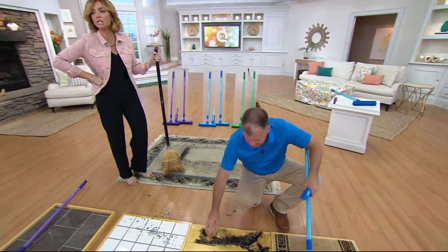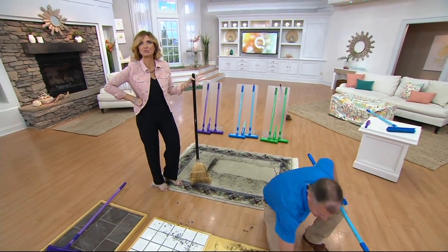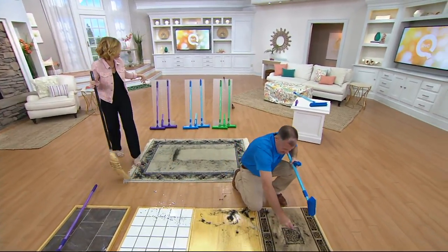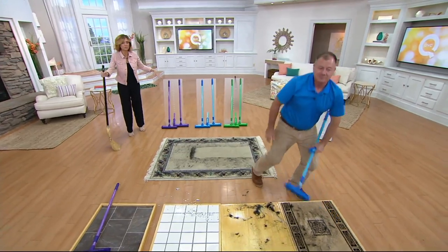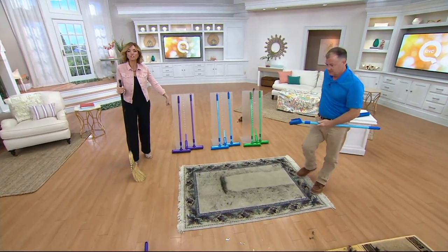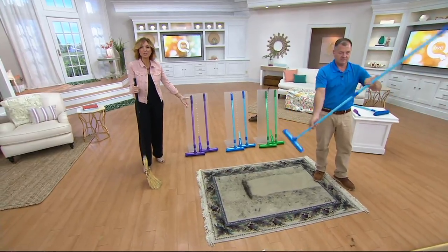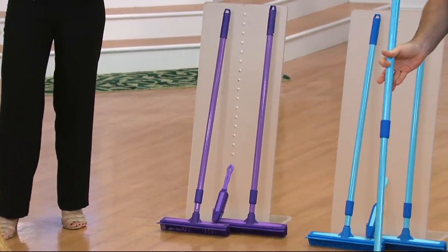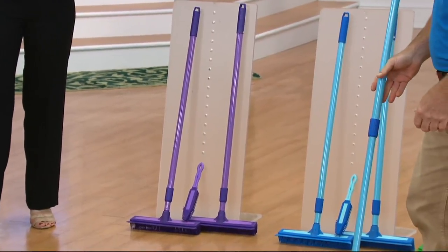Green is at last call — only just introduced that color and 800 orders have been placed. Remember you get two full-size brooms that telescope out to a traditional broom length, plus the hand brush, for $23.68. If you're shopping with your Q Card you can divide that into three easy monthly payments.